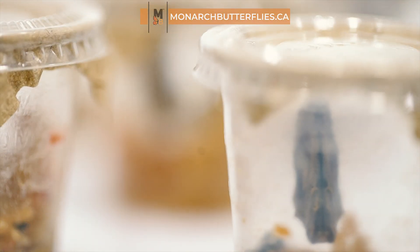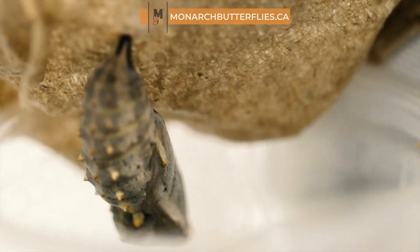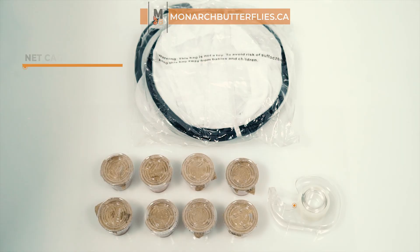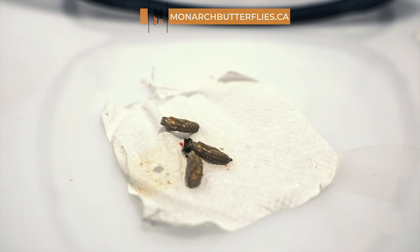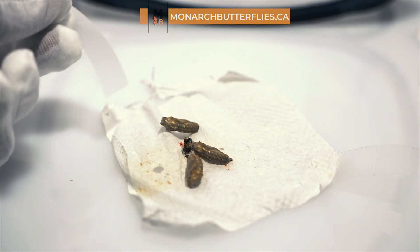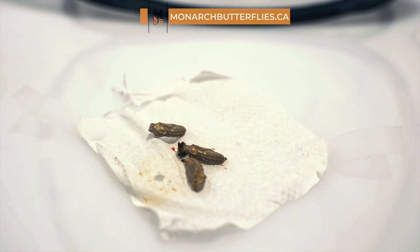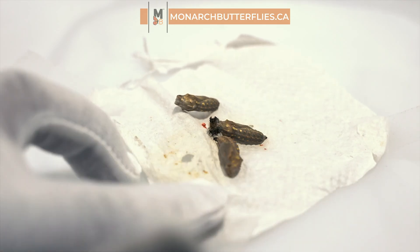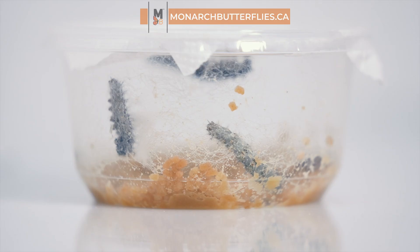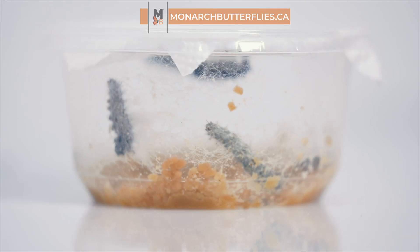Once your caterpillars have transformed into their pupa stage and hardened for about 24 to 48 hours, it's time to move them into our butterfly net cage. If your caterpillars are snuggled together in cups of five, it's best to let them stay that way until all of them have made their way to the pupa stage. You have the option to transfer them into the net cage as they pupate — just make sure to replace the paper liner for the other caterpillars to complete their pupation.